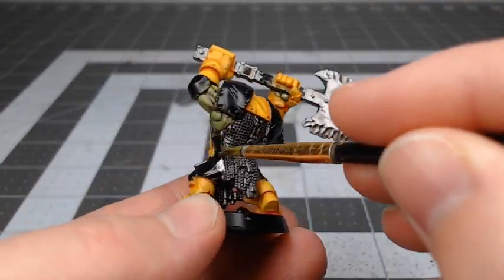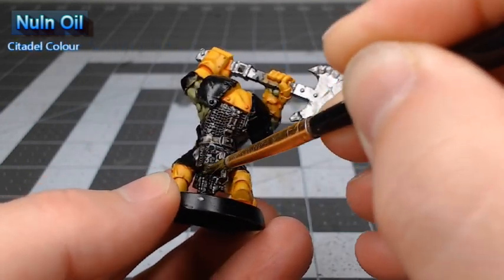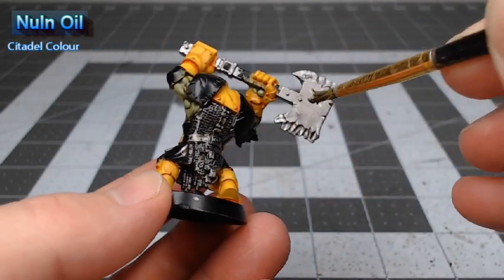Once we're happy with that Leadbelcher base coat, we're going to take Nuln Oil and do a wash of this over all of the metal on the model.